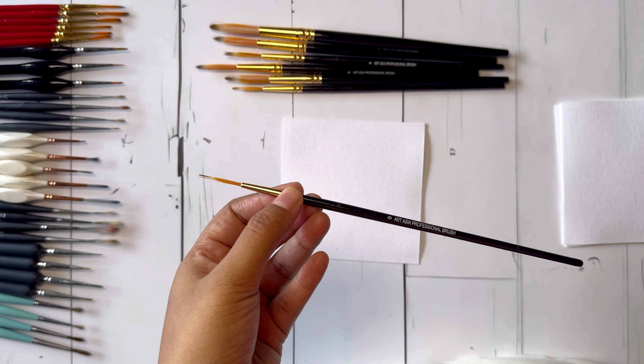All of them are under 500 rupees except one. So let's start with the worst one. These are Artesia detailed rigger and liner paint brushes — a set of seven brushes. The bristles are long and soft, but honestly I hate them. There are lots of small bristles and a little bit of longer bristles.